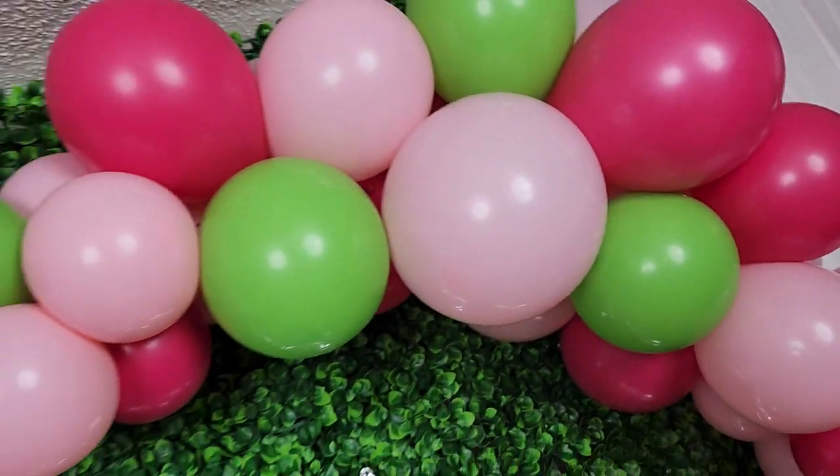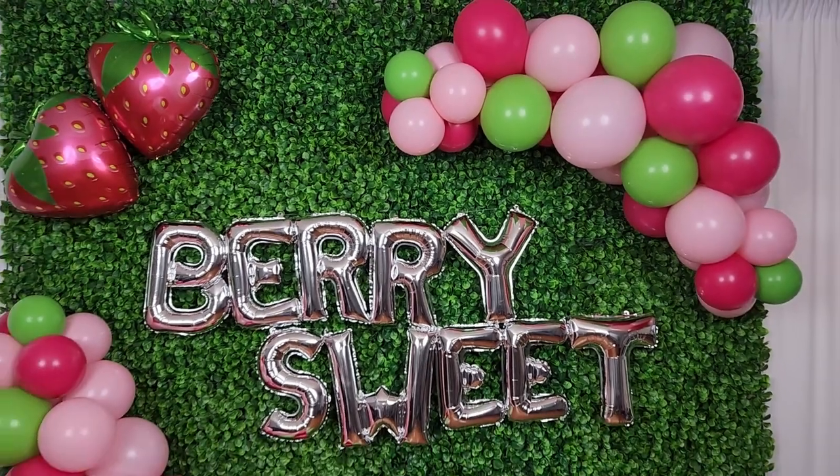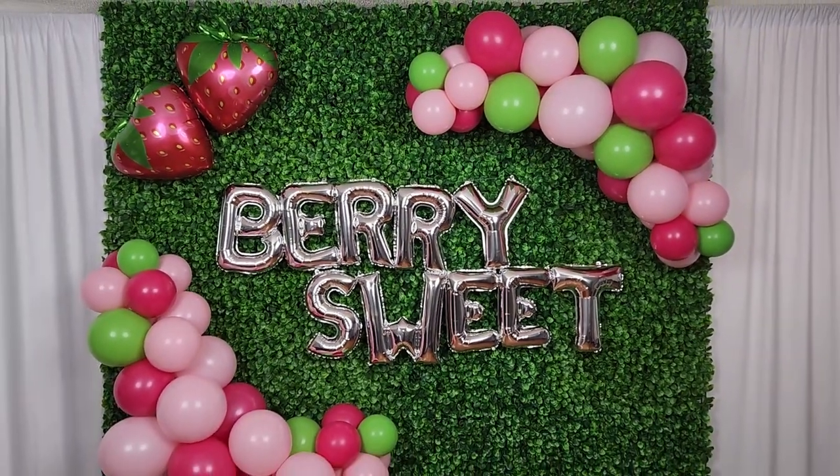Welcome to the Event Answer Studio. Today I'm going to show you how to create this cute strawberry themed party backdrop, and it uses less than 100 balloons for this entire setup.